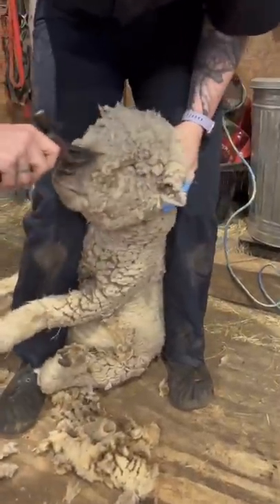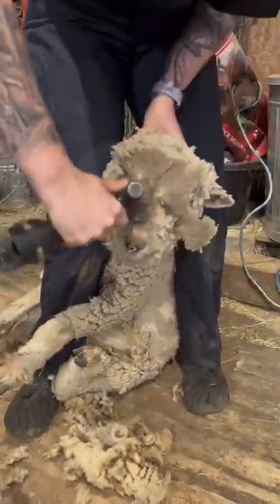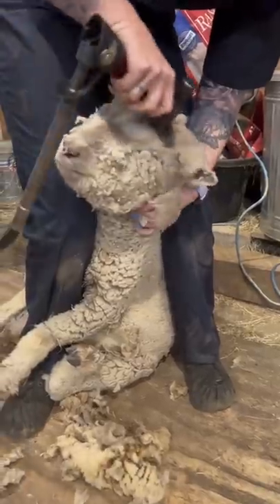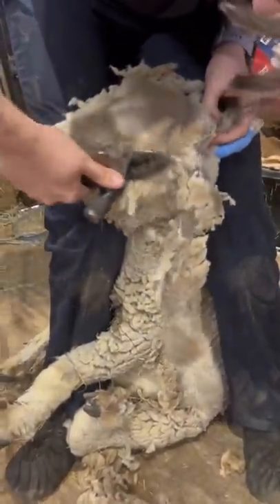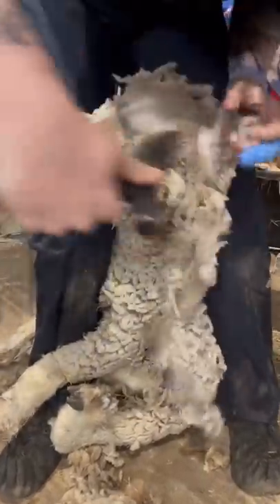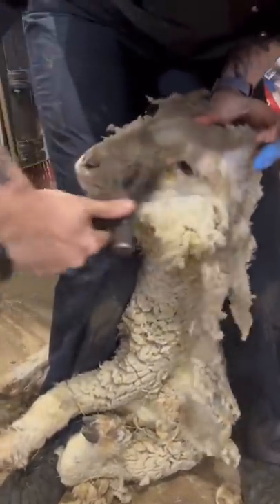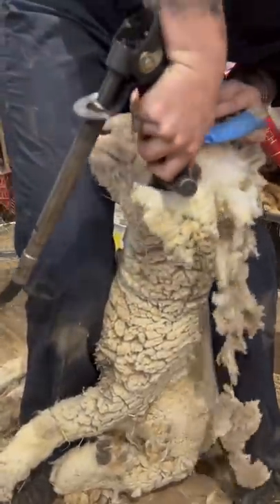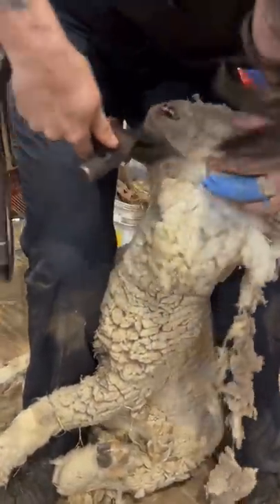But then we move to the face to de-mat those eyelashes. Shelby's not even a year old yet, so this is the first time she's ever had any shearing. It's a breed characteristic of baby doll southdowns to have wool on their face and their ears, and typically it's very tight to the skin, making it very difficult to remove until it grows to a longer length. We have perfect timing because the wool is just long enough to get my shears under there without nicking her face.